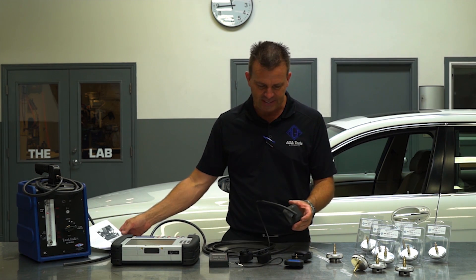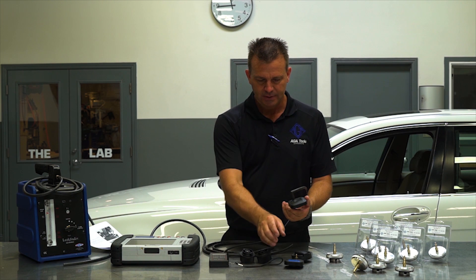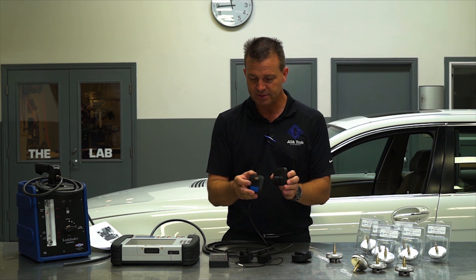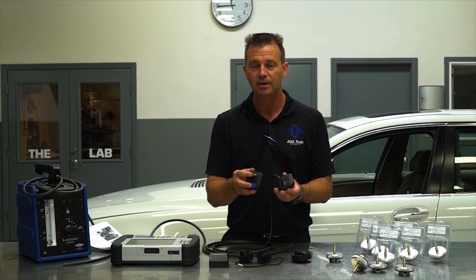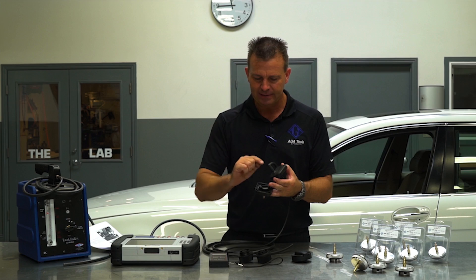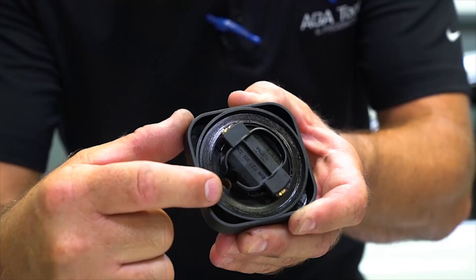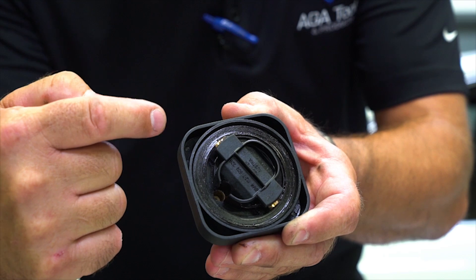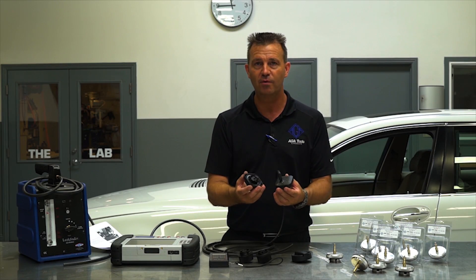Other problems that we have seen involve drilling a hole and putting a fitting on a regular oil cap — which is not a problem if done properly — but there is a huge risk of not getting it sealed on the inside. Since a lot of these different caps have a cavity from the inside to the outside, they create a big leak and will give you wrong readings.